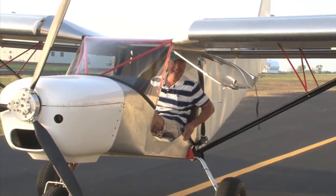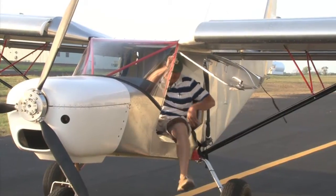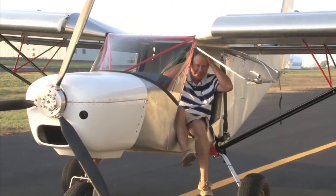How was it? It was cool! Oh man! When that thing broke ground... she came off in a hurry, didn't she? Oh boy, she did! That was something!